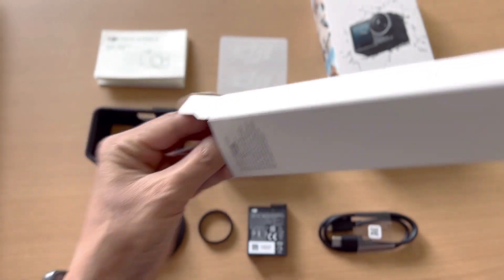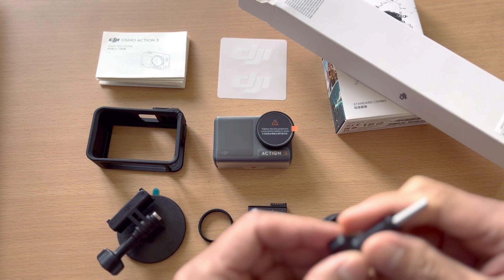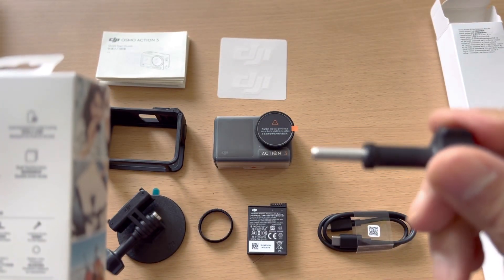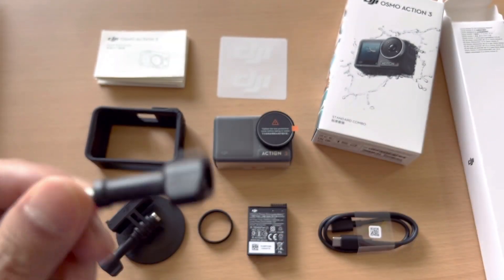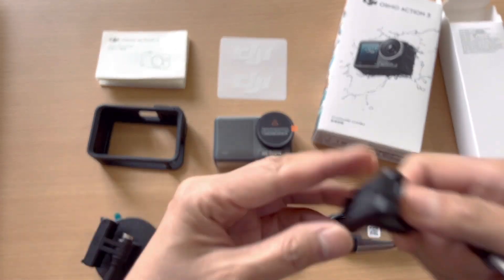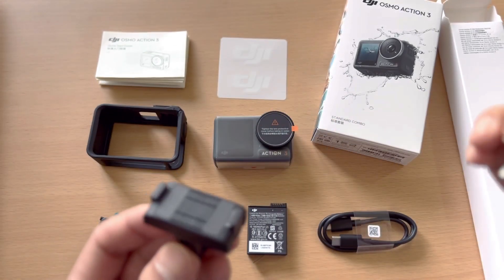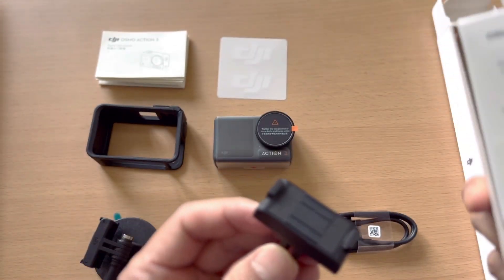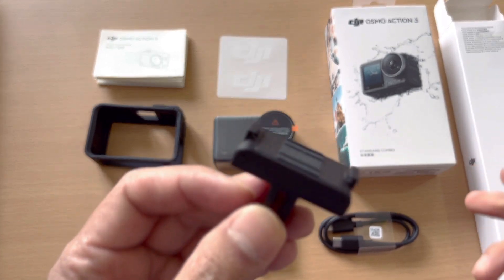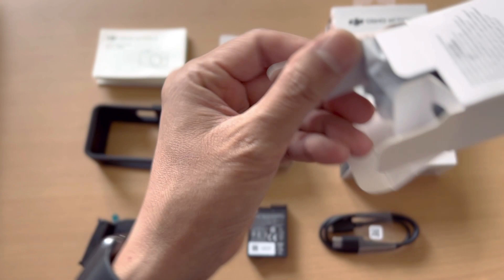After that, of course, the extension rod itself. We also have a locking screw included in the kit. So the kit comes with the locking screw, the quick-release adapter mount. Let's see what else is in this box.